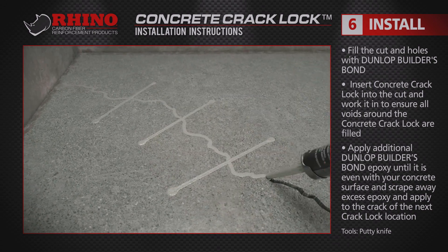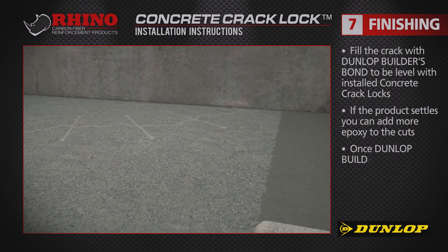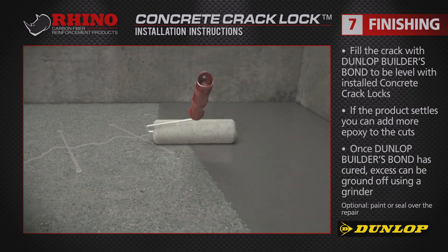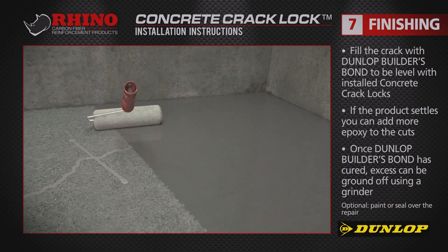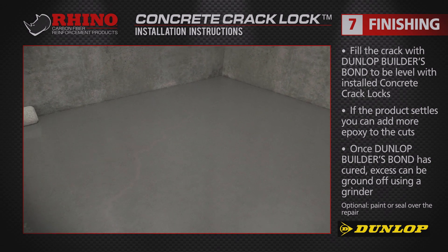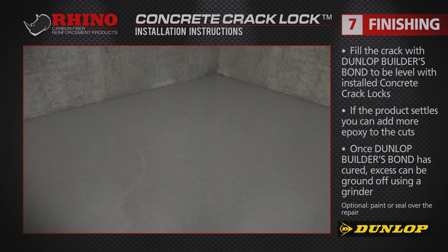Repeat as necessary. If the epoxy settles in the prepared area, add more to the cuts. Grind excess epoxy with a grinder once it is cured. You can also paint and seal over the repair after everything has dried and been cleaned up.